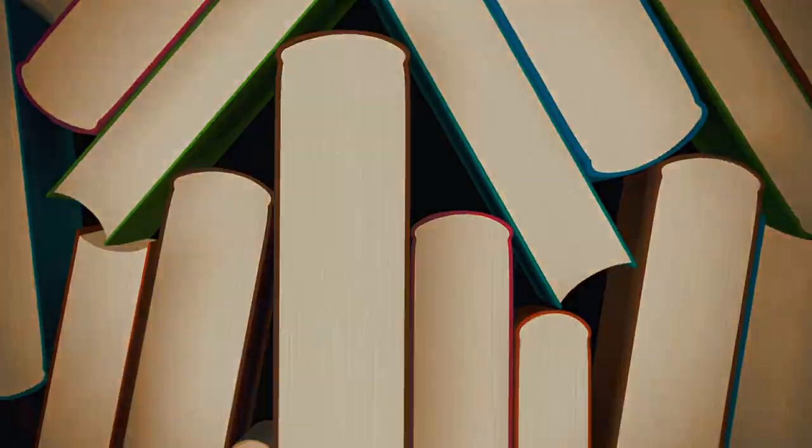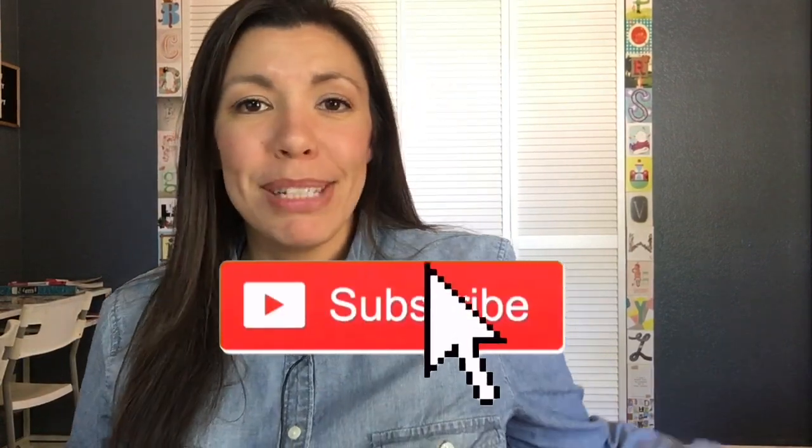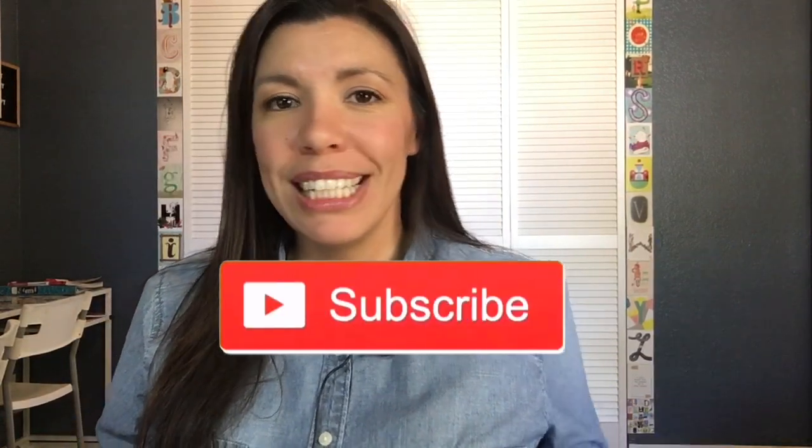Did you know there was such a thing as a Robinson Curriculum Complete Lifetime Education Bundle? Well, if you didn't, I'm going to tell you all about it in this video, so stay tuned. Hello, and welcome back to our channel called Our House. My name is Karen, and if you're new here, please consider subscribing. In this video, we're going to go over what exactly is included in this Robinson Curriculum Complete Lifetime Education Bundle.